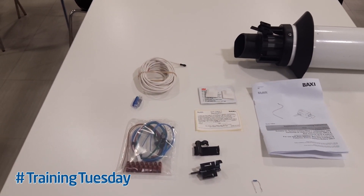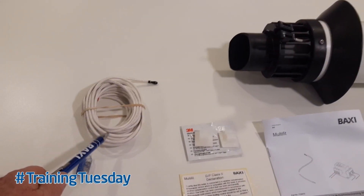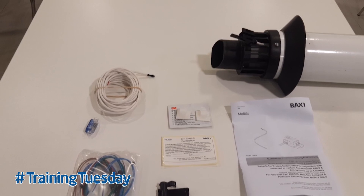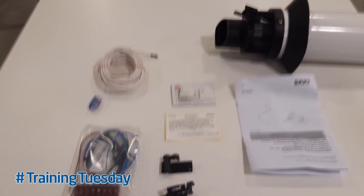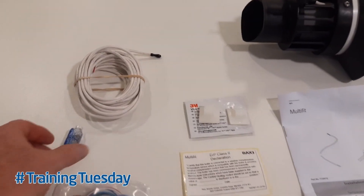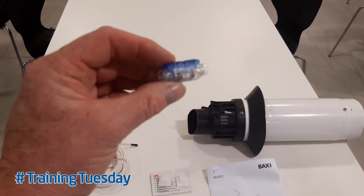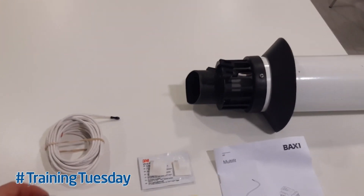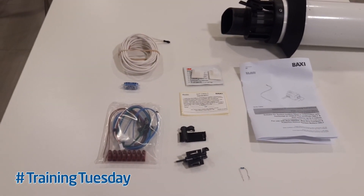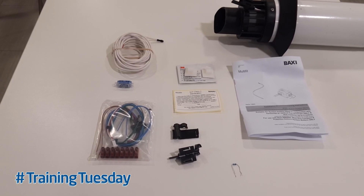Now the cable that comes with it is still a 5 metre cable and you can see the probe sensor on the end there, a little black moulded plug. Now it is possible to extend that cable beyond the 5 metres length by using the jointing block that comes in the pack, and also as an optional extra you can order an extra 5 metre cable so we can extend it to 10 metres in length.